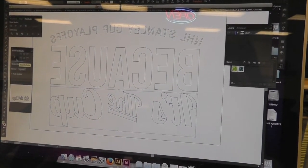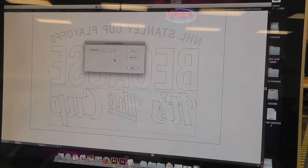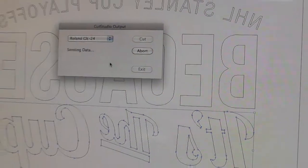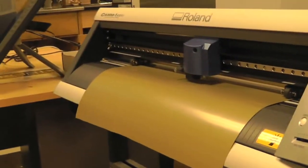Now we click Output and a box will pop up and it will take a little while to load. Then you select Cut, wait a little while, and then it will begin to cut the graphic.